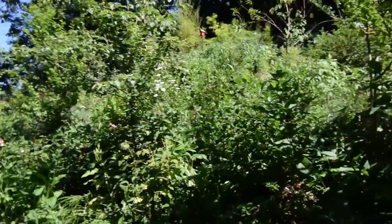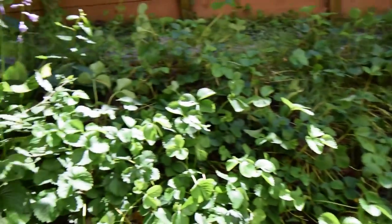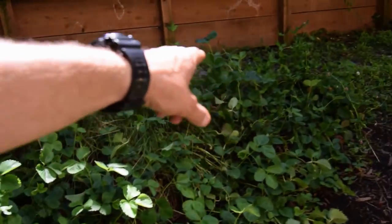All right, hey everybody. I'm gonna do the upper yard video of the urban homestead. Walk up the trail here. There's one of the other strawberry patches I was mentioning — we got this one here, and then we also have our other one in the front yard.